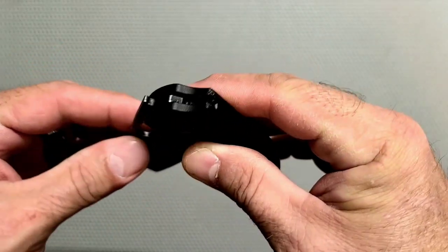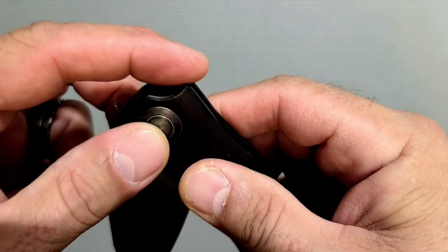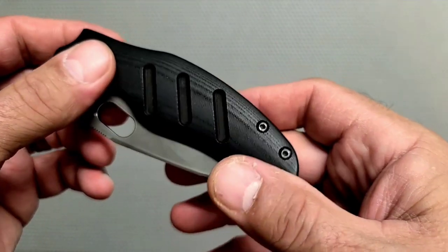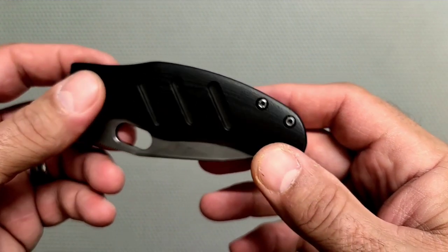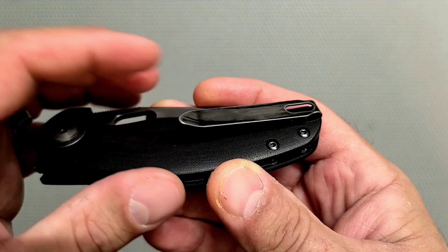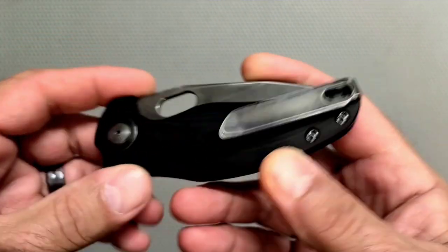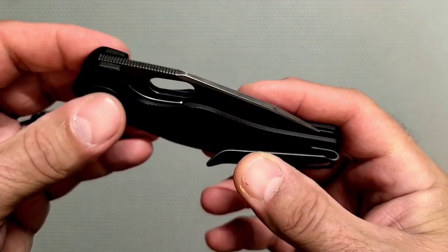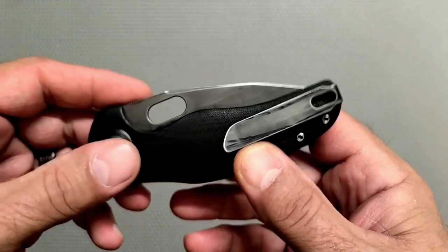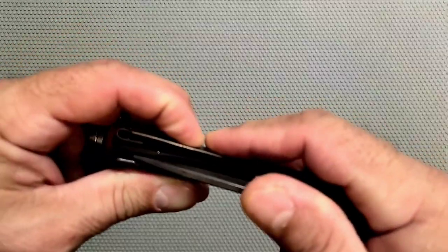The day after I got it, I dropped it on the concrete trying to flip with it, dinged up that corner right there. So we'll touch that up with some sandpaper. Then I was walking through the house and caught the pocket clip on the edge of the couch and it bent way out and threw it out of my pocket again, hit the floor.